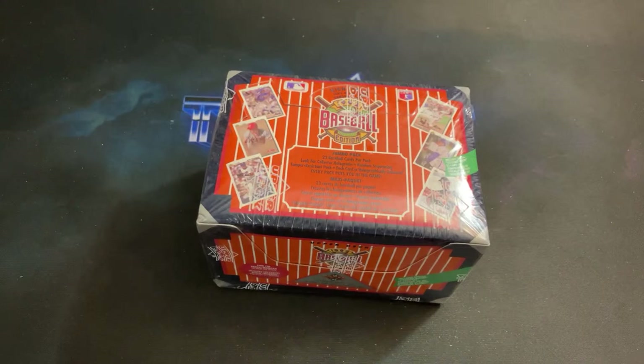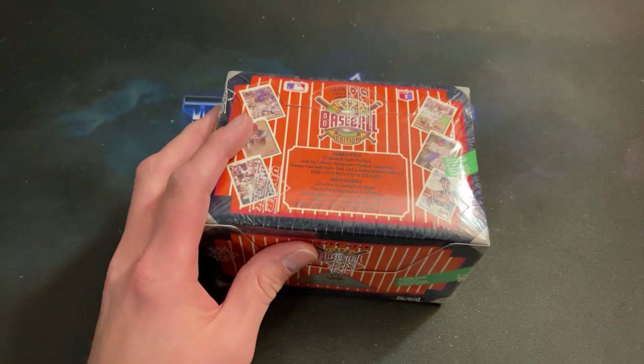I've never opened a box of jumbo before from this year in particular, so maybe we have a better chance of finding it in jumbo — I have no idea. The Bench Morgan auto is the big hit out of 92 Upper Deck, hand-signed at 2,500 cards, and they sell for about $200 on eBay. You're probably thinking 'just go on eBay and buy one,' but where is the fun in that? This box cost me about 30 bucks.